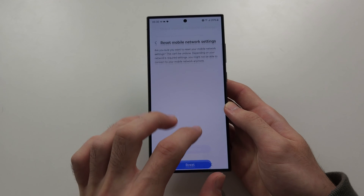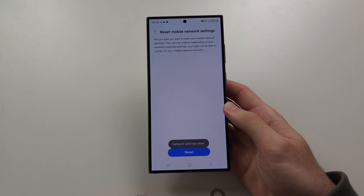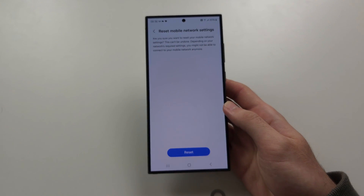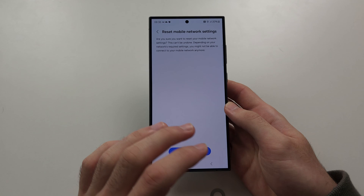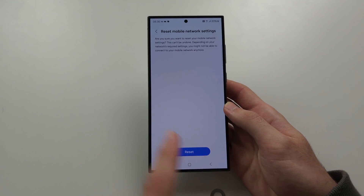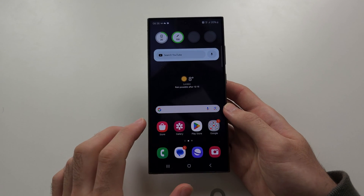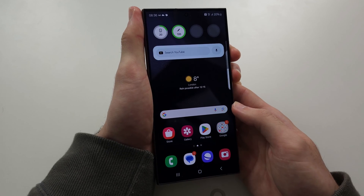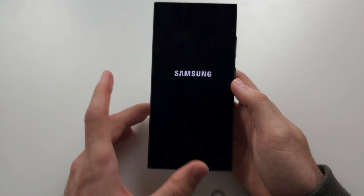If you're watching this on a phone that is not the Samsung S24 Ultra, this may just say 'Reset Network Settings'. If you proceed, that is going to make you reconnect your Wi-Fi and Bluetooth and you'll have to re-enter the passwords. Once this is reset, we're going to restart the phone again.